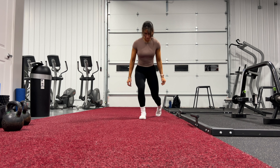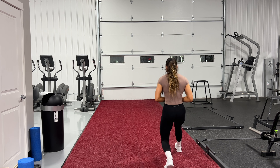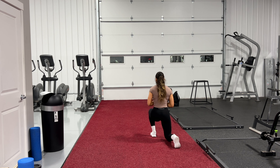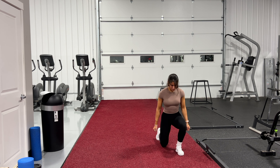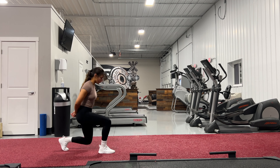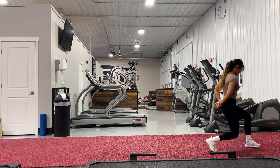Finally, we've got walking lunges. Great for balance, coordination, and unilateral leg strengthening. Also improved endurance, because when you do these with weight added, it skyrockets your heart rate literally out of this world — it's insane. I'll be walking back and forth on this turf three to four times.